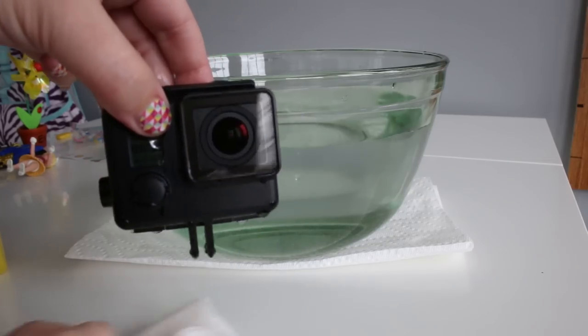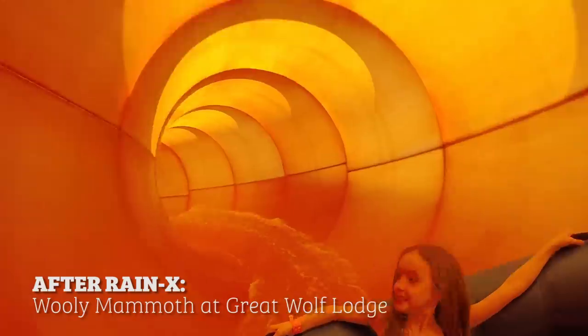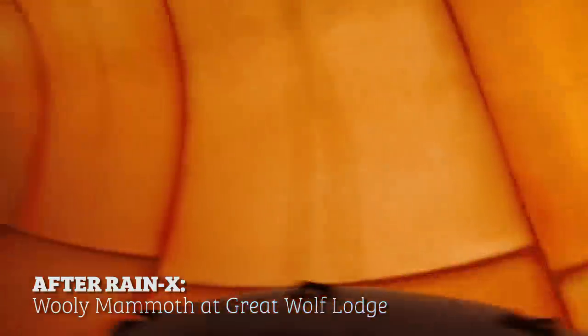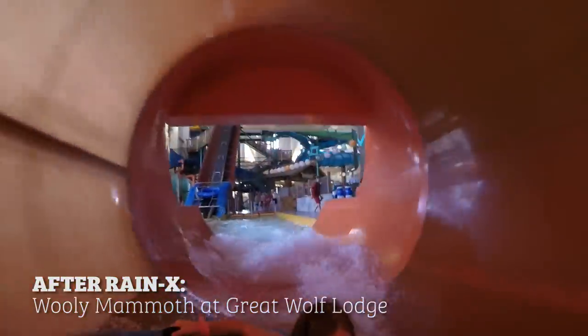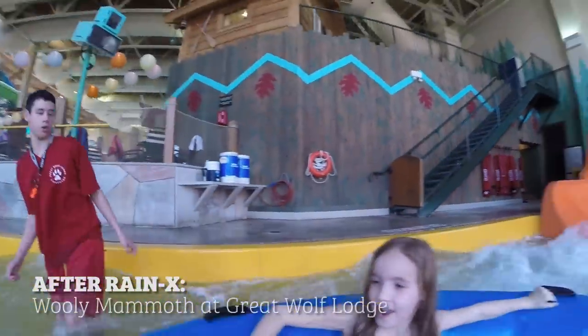All right, so it looks pretty good — it's definitely better than what it would be without the Rain-X. I think this will come in very handy at the indoor water park. We'll get some really clear footage going down the water slides and make some great home movies with it. So try it out. I don't think you'll be disappointed with the results, and make sure to subscribe to my YouTube channel. Thanks.